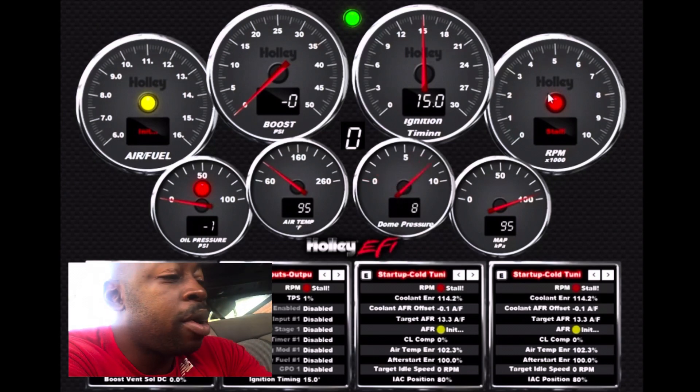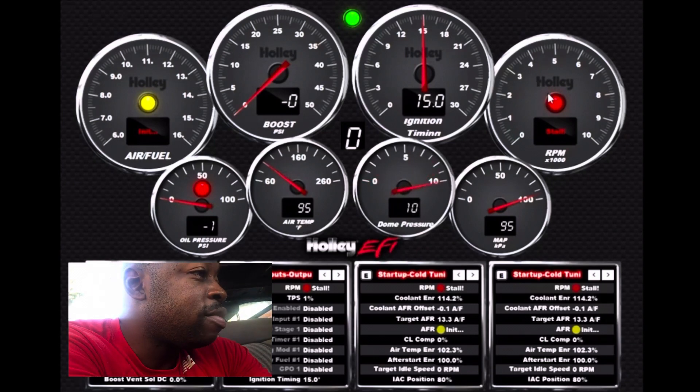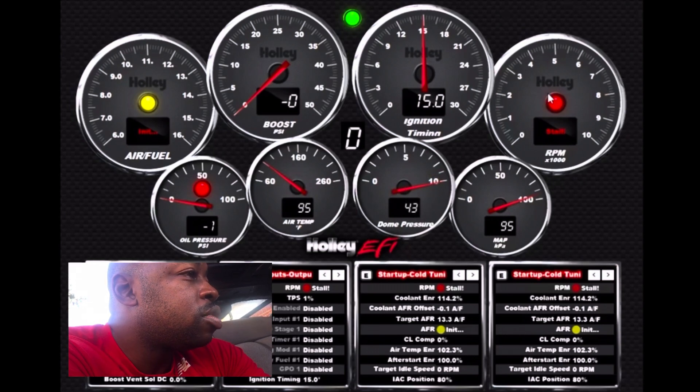The boost curve is going to go up to the top — I've got it set to top out at 38 PSI. You can see it's going up, going up, going up. It hits 39, then I hit the button and it goes up to 41, 43 — right around 42. That's the scramble boost in action.